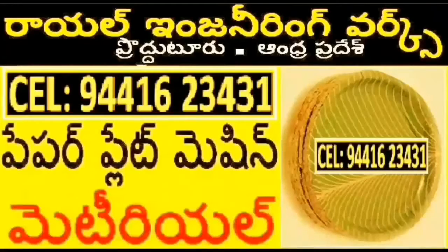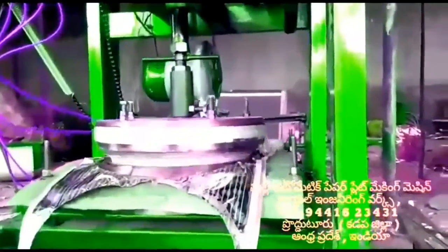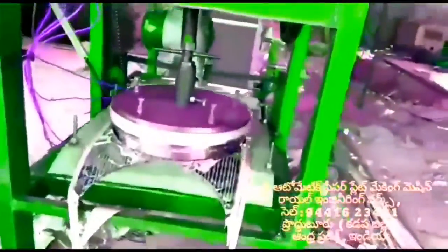This is a full automatic paper plate making machine. In this full automatic paper plate machine, you can have 3 different motors.